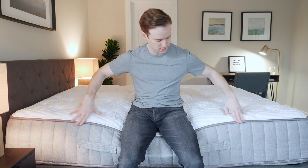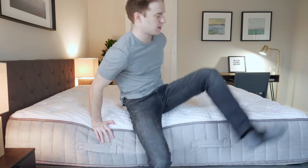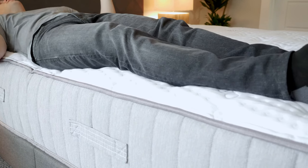If you sleep with a partner or like sleeping towards the edge of the bed, you'll want to consider edge support — basically, can you sit or sleep towards the edge without feeling like you're going to fall off? I'm on the edge here and you can see the foam is collapsing. I'm not necessarily going to fall off if I'm tying my shoes, but lying down on my back towards the edge of the bed, I'm getting a little bit of that rolling-off feeling, so I would say edge support is just okay on this mattress.